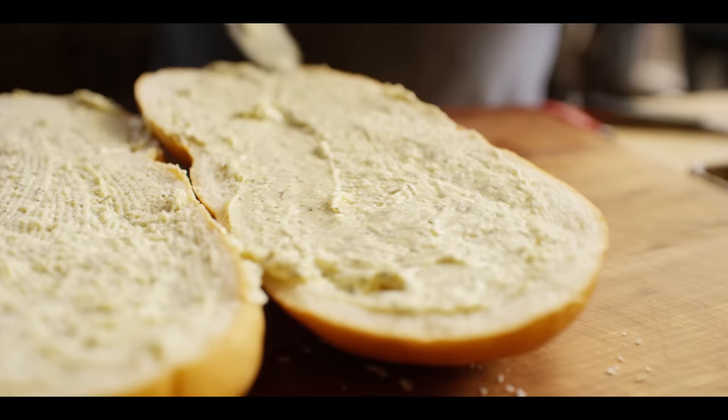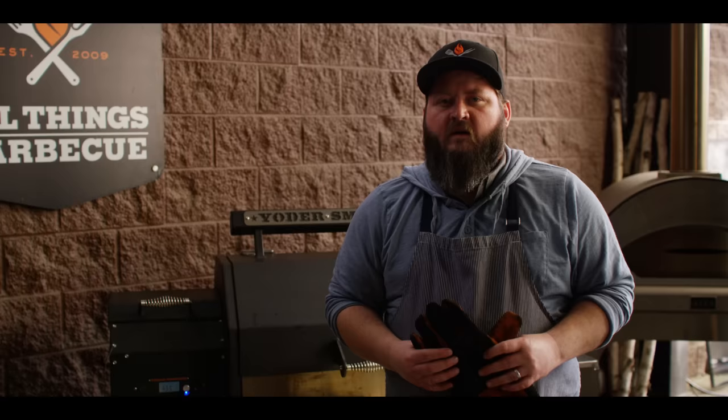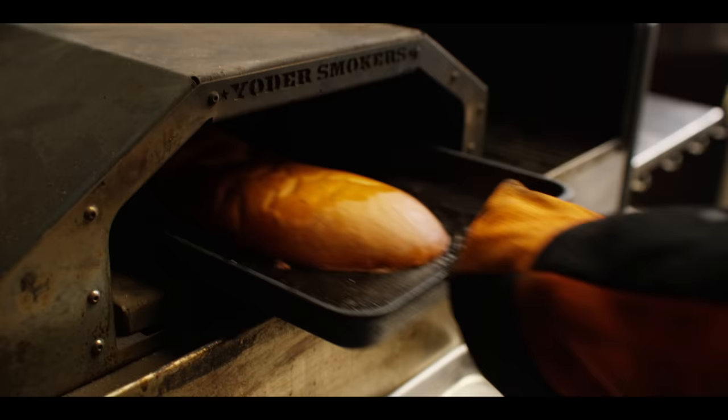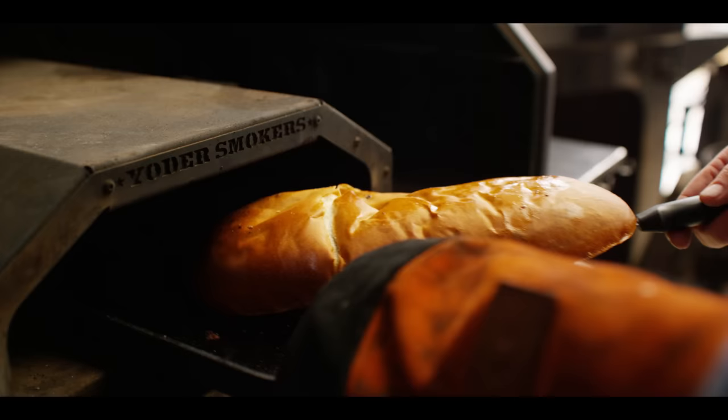So let's get our garlic butter spread onto the bread. Now that those are ready, we're gonna head over to the grill. Today we're cooking on the Yoder Smokers YS640S pellet grill. It's running at 450 degrees with hickory pellets, and we've got the Yoder wood-fired oven installed. So I've got my Lodge bakeware pan in here that's been preheating. We're just gonna toast these one at a time, just until we got a little bit of browning on the surface. It's been about five minutes.